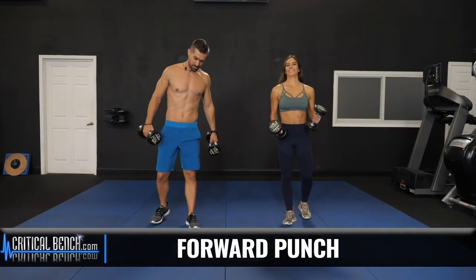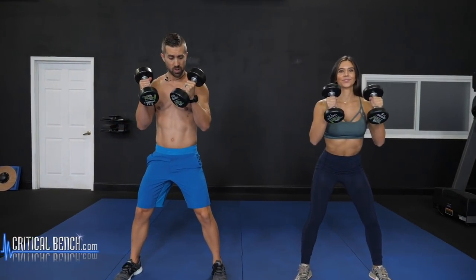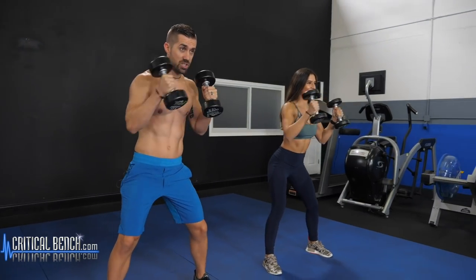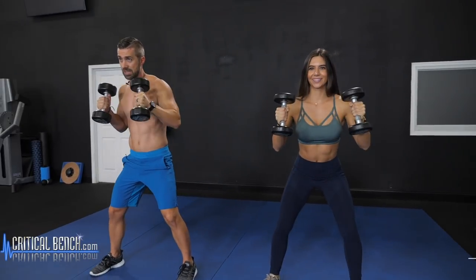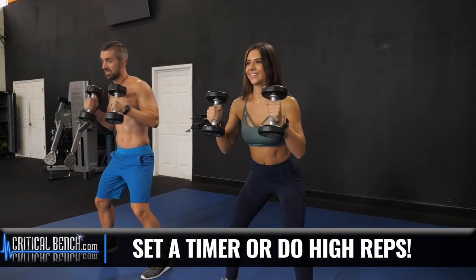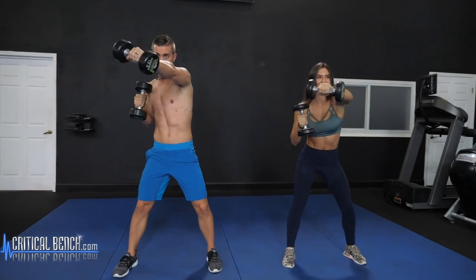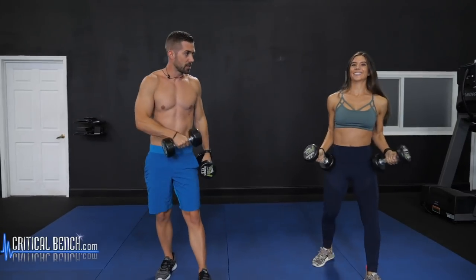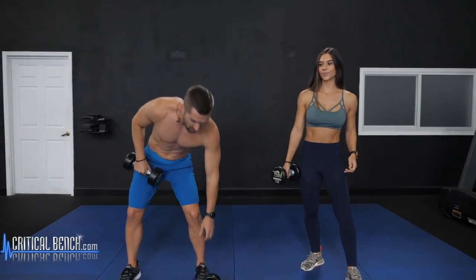Moving into the forward punch — grab both dumbbells. This one's dynamic and a great stress reliever. Get your feet wide in an athletic stance, like a boxer. You're holding one dumbbell still while punching out the other one and pulling back in. Integrate some rotation to get that core fired up. This one's a high rep count — set a timer for 30 seconds or go for a minute. The faster you go, the quicker you'll hit fatigue. Make sure you're getting that rotation; if you just punch straight out, it's mostly shoulders and chest, so get that cross-body movement going.